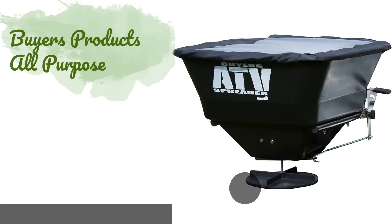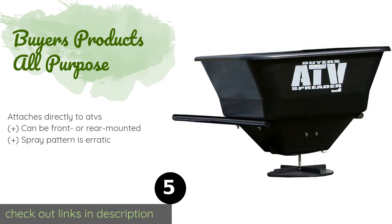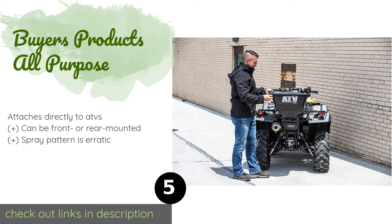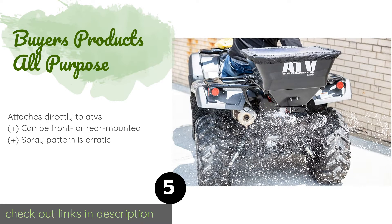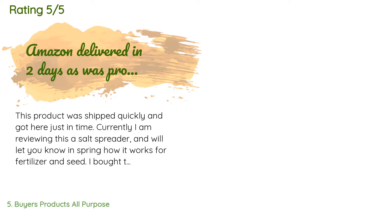Number five is the Buyers Products All Purpose spreader. It comes with an eight-foot power cable, giving you plenty of slack in the line when you need to mount and use it. It even has a rain cover so you won't have to worry about spreading moldy seed all over your lawn. The price is around $140 — check out the product link in the YouTube description. This product is rated 4.2 stars from 231 customer reviews.